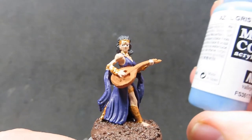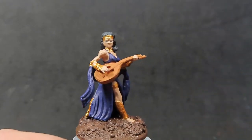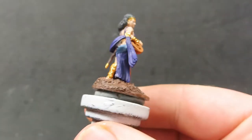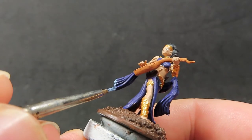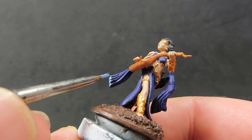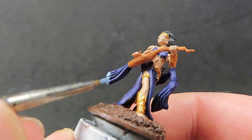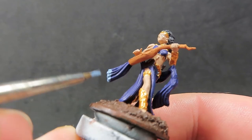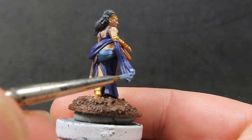Once the base is painted, come back in with some gray blue and place it just on the tips of her long flowing shawl or scarf attached to her arms. Placing it just on the ends adds a little more color and ties in with the sash along her waist.